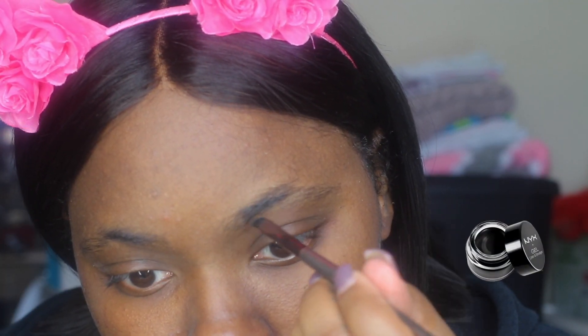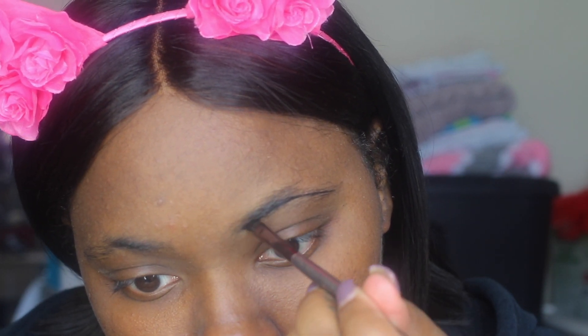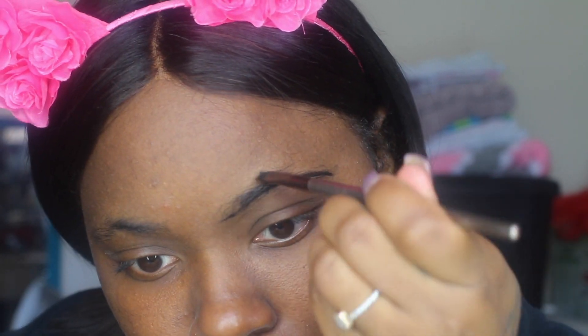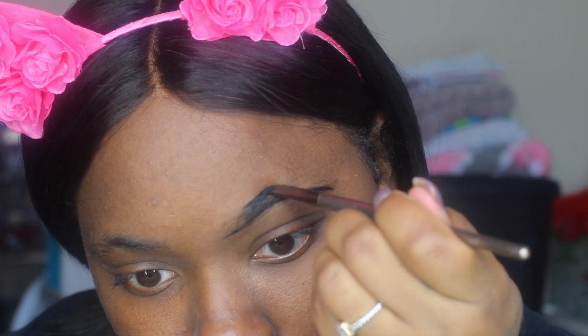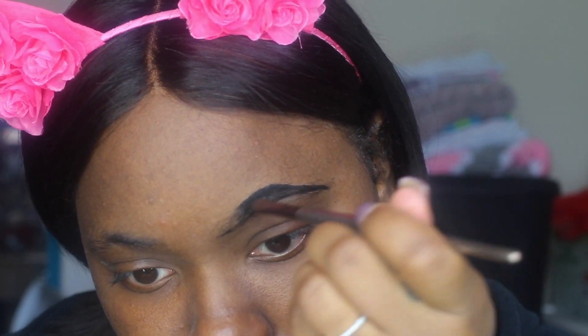Start by brushing your eyebrows with that brush right there. Then you're gonna draw a line — MAC black — make sure you draw the line very fine at the bottom. Try to be delicate, just ease into it and then go all the way across. For the top line, just curve it like you would draw a heel. It's solid right there, like titanium black.